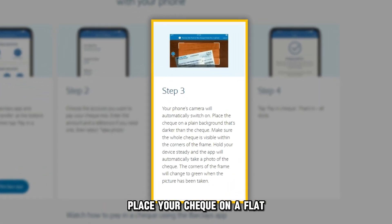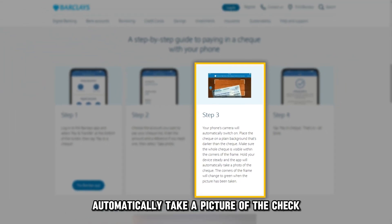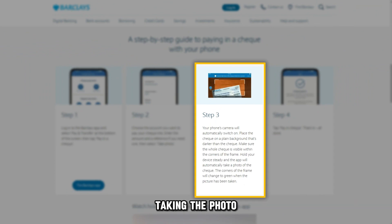Place your check on a flat, darker-than-the-check surface and hold the camera's device toward it. Ensure the check is aligned to the frame on the app. The app will then automatically take a picture of the check.